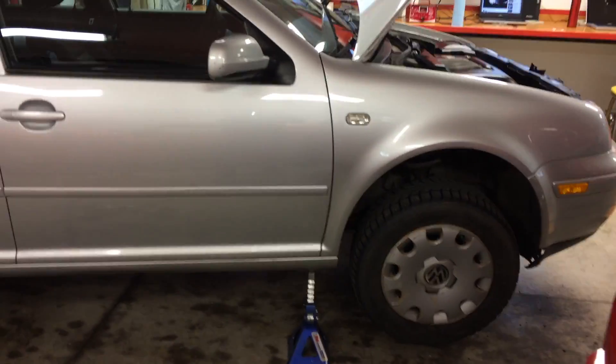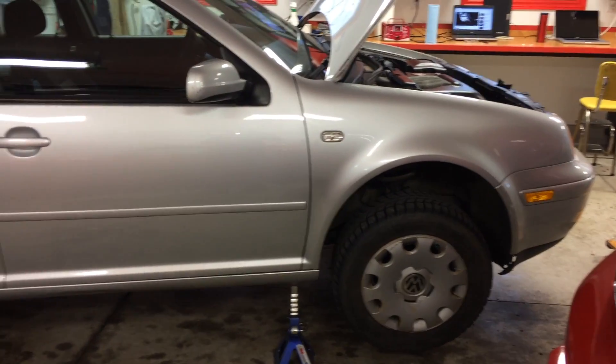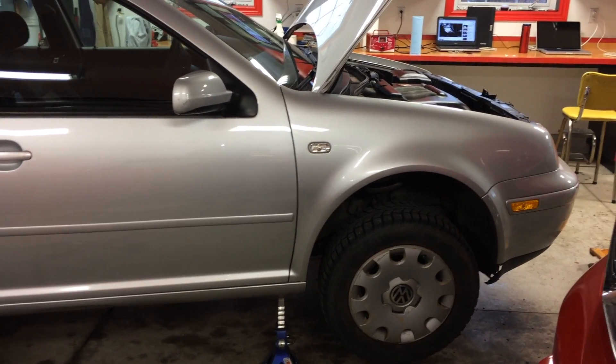Alright, shield's back on. Oil's been changed in the transmission. Now we can go bang some gears. Thanks for watching.